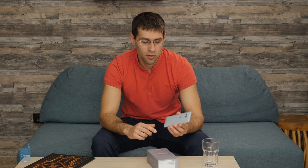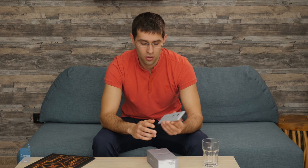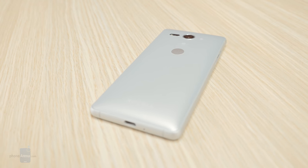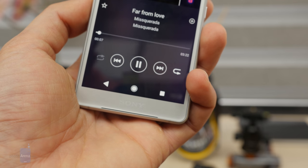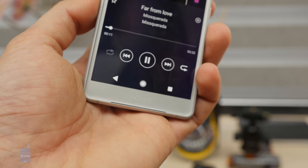Another cool feature is water protection. This phone is IP68 rated, which means it's dust and water resistant — you can submerge it in water up to 5 feet deep for up to 30 minutes without damage. Of course, this is not something Sony recommends doing. What this phone does not have, though, is wireless charging, so you'll need to rely on the USB-C cable to charge up your phone.